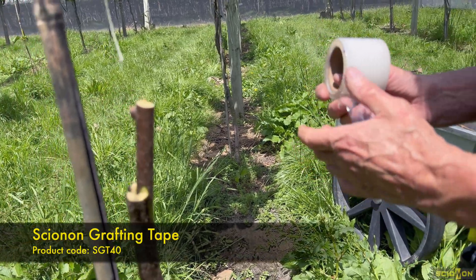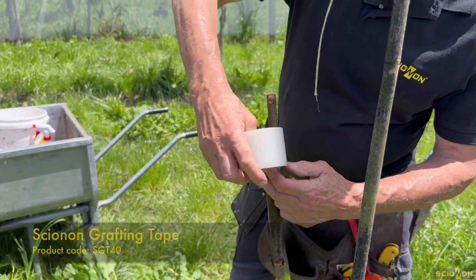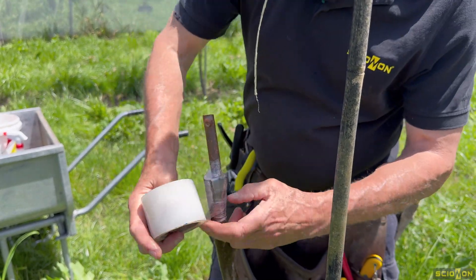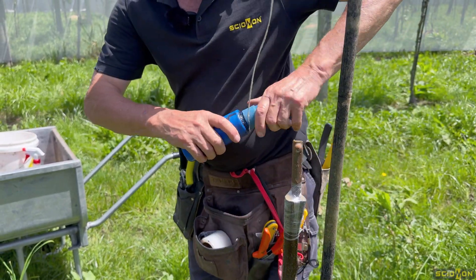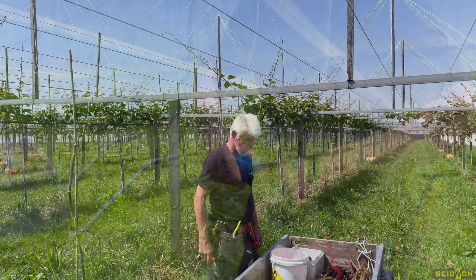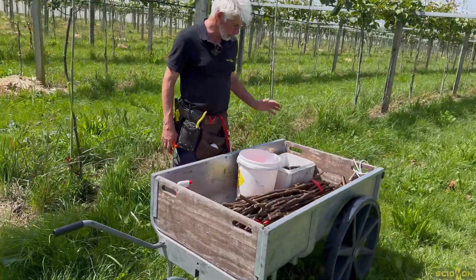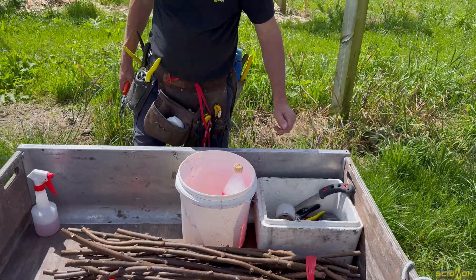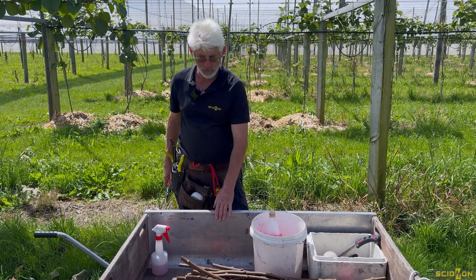I'm going to use this scion-on cling film grafting tape — it's a good product for these heavier diameters, a little bit thicker and pliable. It will cling to itself when torn off. I'll take the precaution of putting a dab of paint where I've torn off. One of my best purchases is this open wheelbarrow — I can carry everything I need: tools I use sometimes or occasionally, a saw, extra tape, knives, and my sterilant. Great purchase.